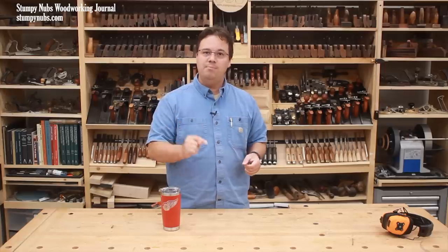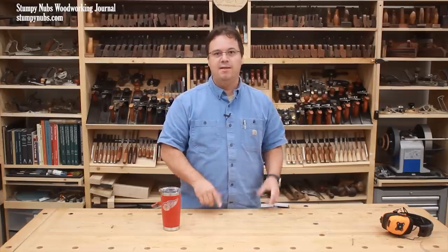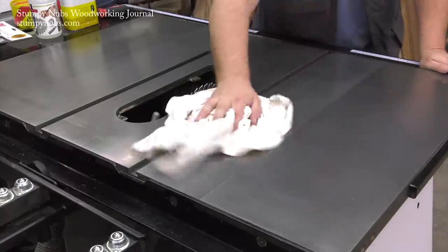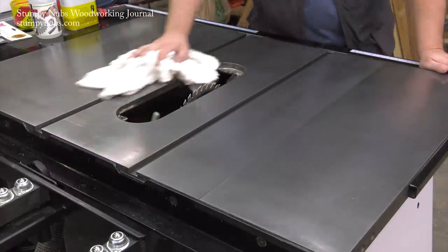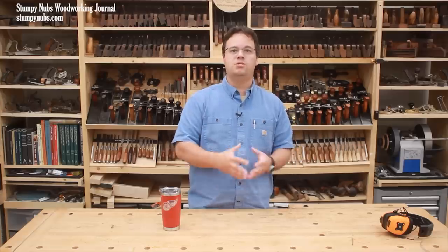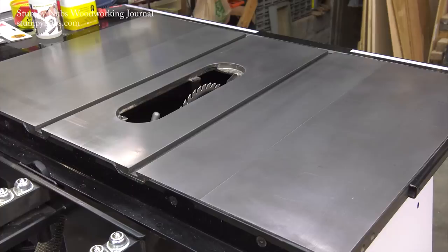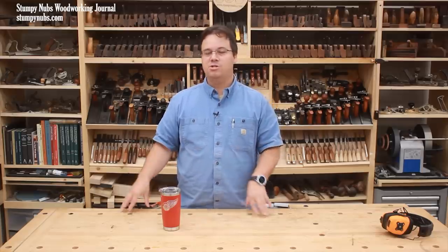And it'll keep the rust away if you maintain it. That means every once in a while, when it doesn't feel slippery anymore, you should reapply another coat of wax. If after a few coats you start to get some buildup on parts of the saw top where the wood isn't passing over and wearing it off, just clean that old wax off with some naphtha or other solvent and start again. No sandpaper needed for this routine maintenance — in fact, if you keep up that routine, you should never need to sand your saw top again.